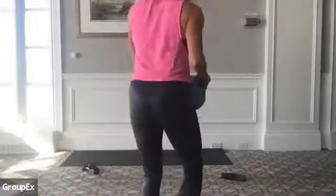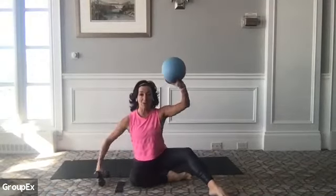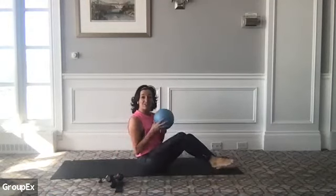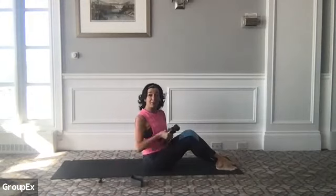Nice work! If you have a little sip of water, go ahead and grab some. We're going to take ourselves down to the mat for the remainder of this workout. You want to have all three props around you — your band, your ball or block, and your weights. Let's start here — we're going to take the ball and pop it in between your knees. Then let's pick up your weights.